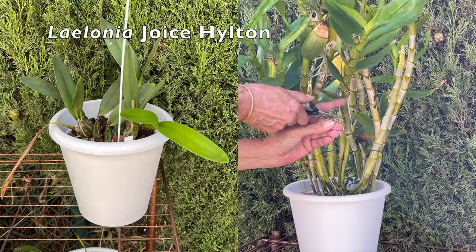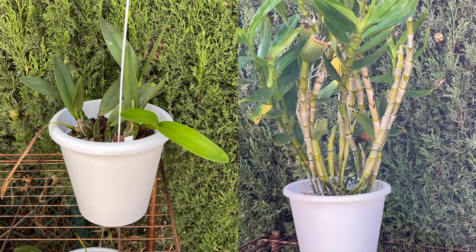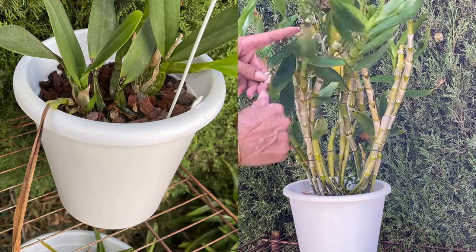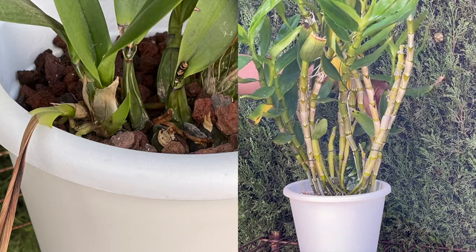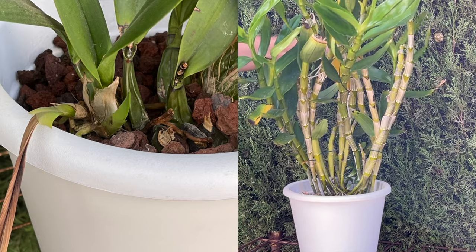An orchid that was repotted earlier in the season lived indoors to let her have a little time to adjust to her new media. Well, the angle of the sun hit the new growth on the left and toasted it. Happy to say though, that lead is growing another new growth and hopefully the roots that grew from the burnt lead will not fail. I thought I had gotten away with this one, but nope.